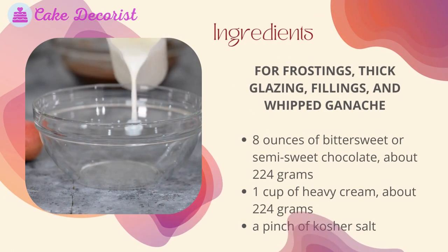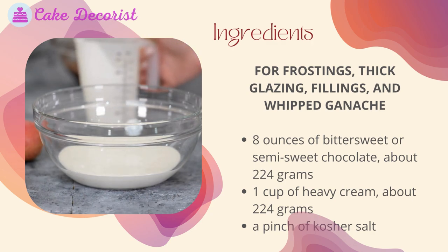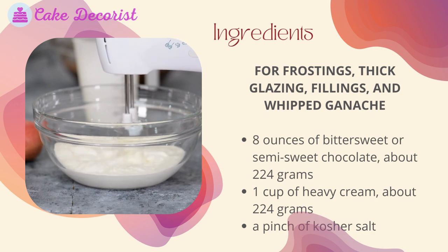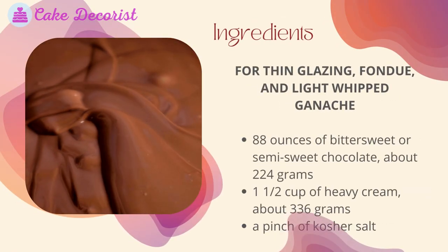For frostings, thick glazing, fillings, and whipped ganache: eight ounces of bittersweet or semi-sweet chocolate (about 224 grams), one cup of heavy cream (about 224 grams), and a pinch of kosher salt.